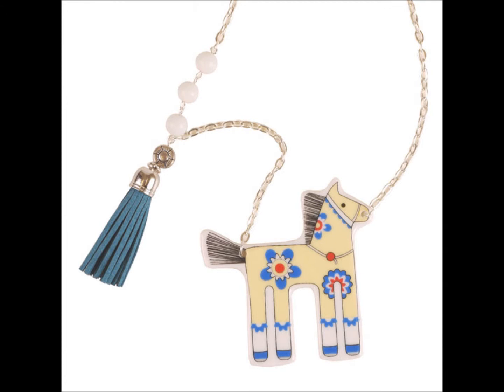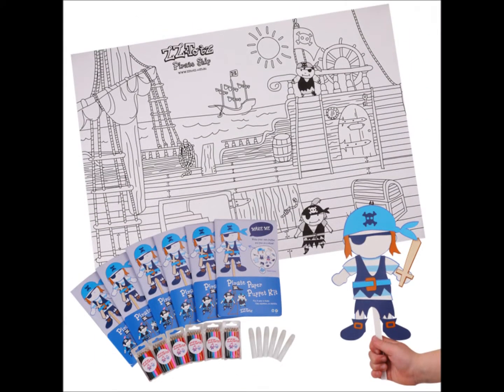If it's jewelry, sometimes you really need that detailed shot. If it's a lot of things, sometimes it's nice to have them all bunched together and have something in there for scale.